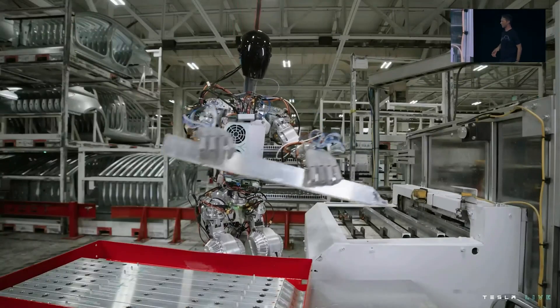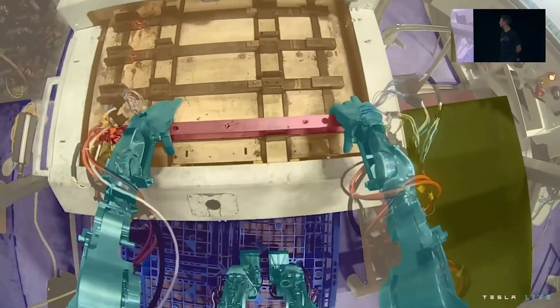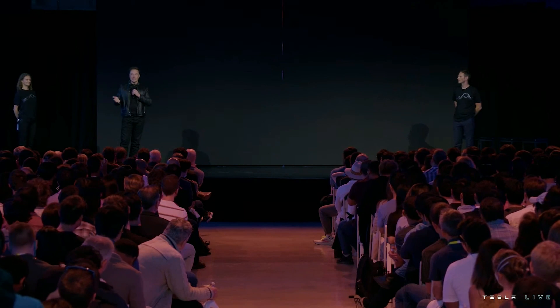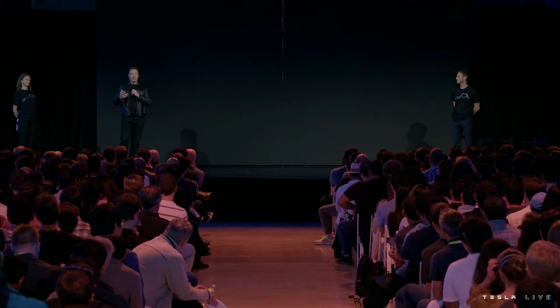That's an example that illustrates the upper body a little bit more. We actually have an Optimus bot with fully Tesla-designed and built actuators, battery pack, control system — everything. It wasn't quite ready to walk, but I think it will walk in a few weeks. We wanted to show you the robot — something that's actually fairly close to what will go into production.